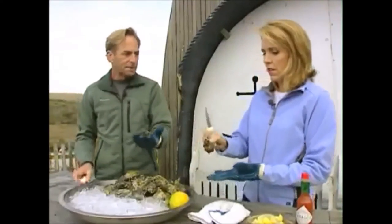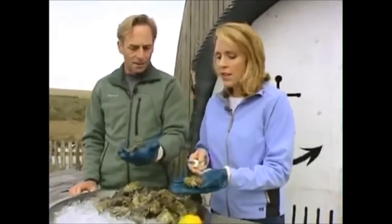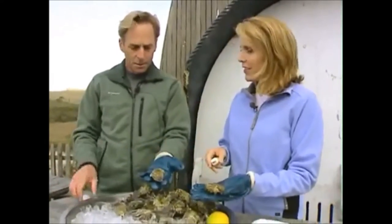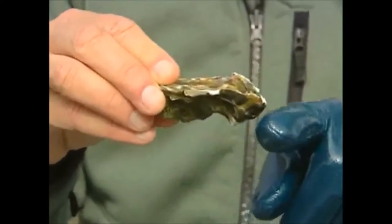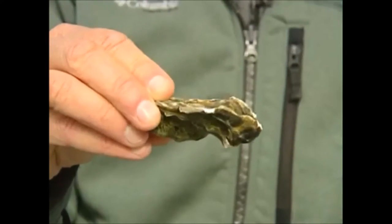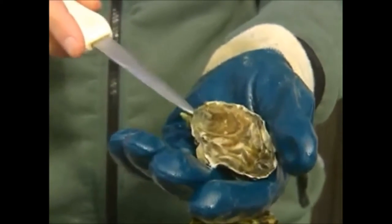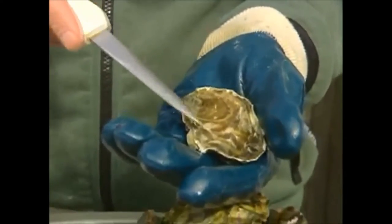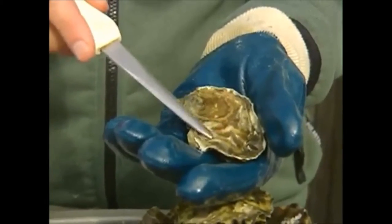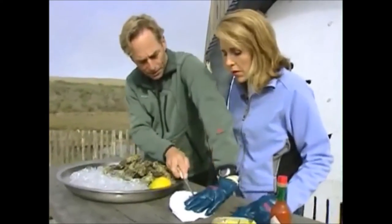Now, every oyster has a cup side and a flat side, and a pointed end and a rounded end. So if you look at this oyster, here's the cup and the flat side. You want the cup side down, pointed end towards you — that's where the hinge is. And then if you're looking down on the oyster, about two-thirds of the way on the right is going to be the muscle. So the first thing we need to do is get the hinge open.